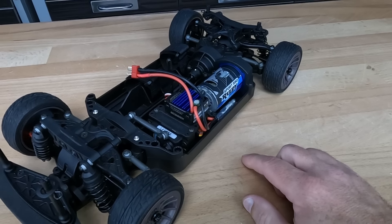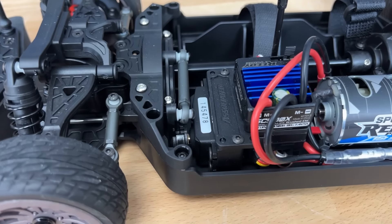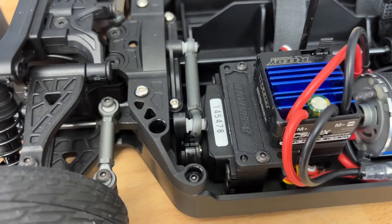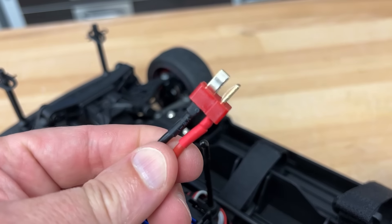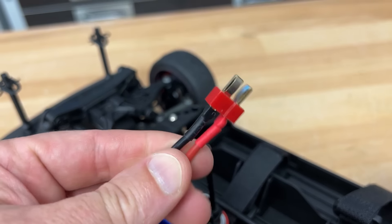Let's talk about the electronics. They have a standard metal-geared servo, a 3DSC 500X speed controller with a T plug — it does 2S to 3S and they have a program card for it if you want to tweak the settings. And then a 550 15-turn three-slot motor for power. Pretty sweet looking truck — I'm going to show you how it runs as soon as it stops raining.